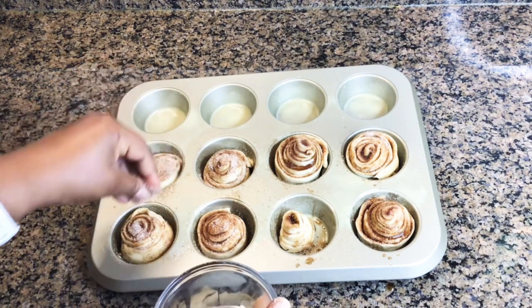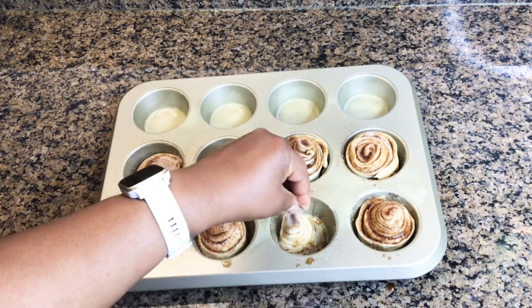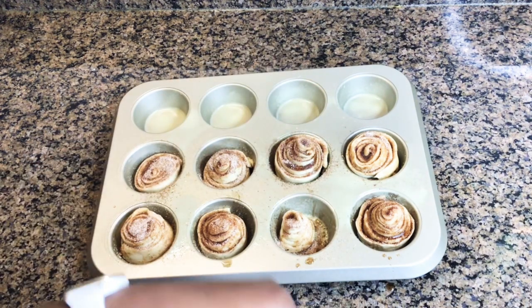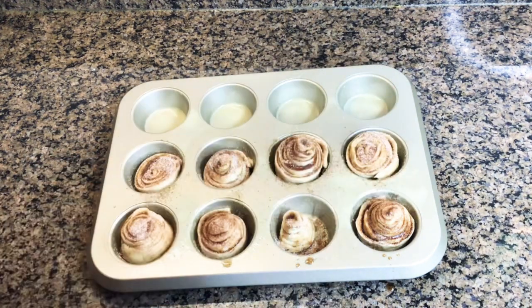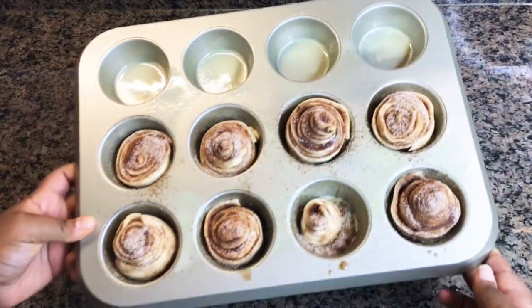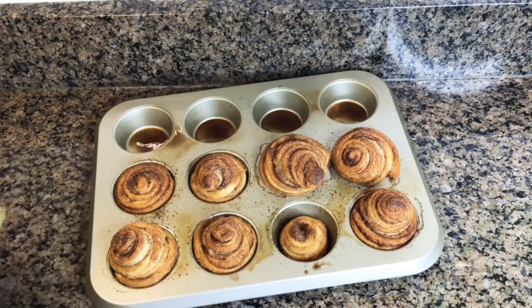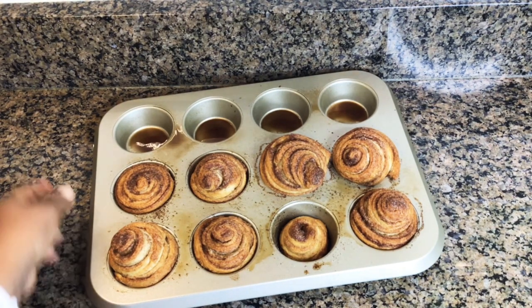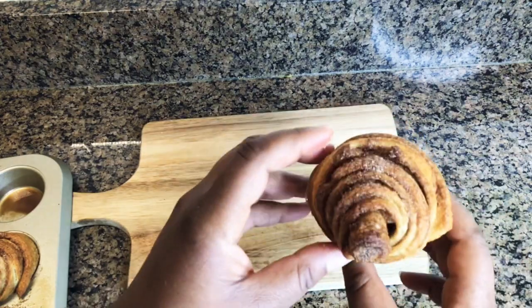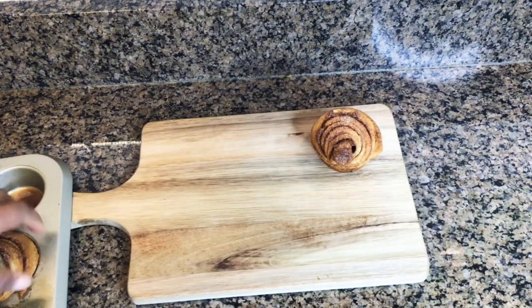Now we're going to add that leftover cinnamon and sugar to the tops of the creffins like you see me doing right here. This is how they look before you place them in the oven, and that's how they look when they came out — they're so delicious! It's an easy, fun recipe for you to make with your family.